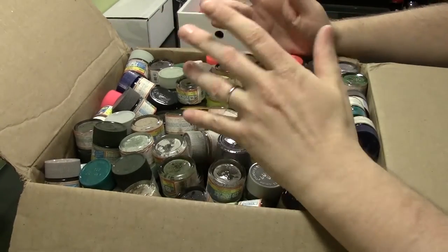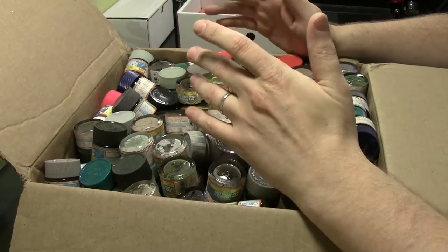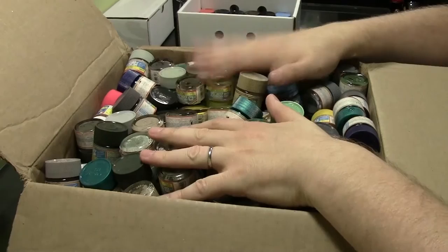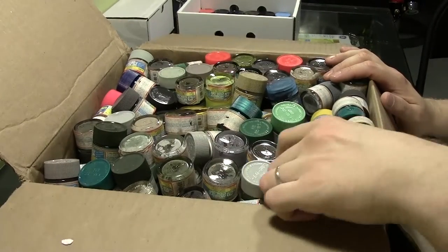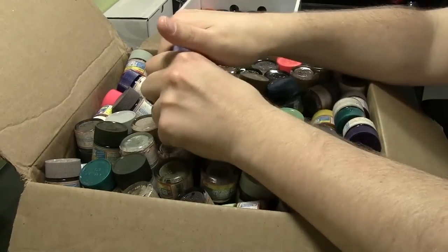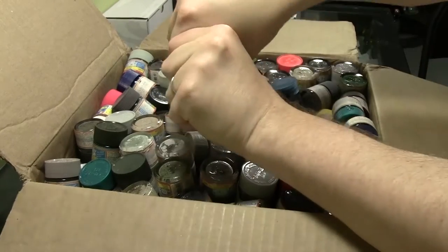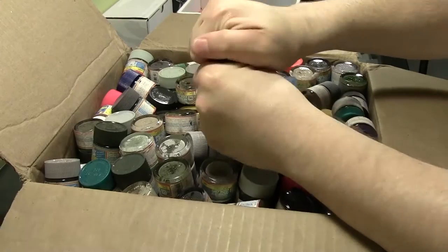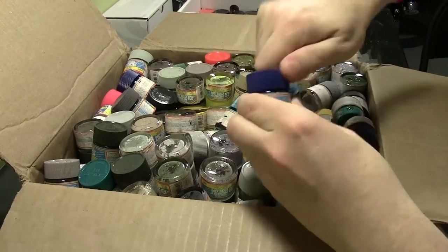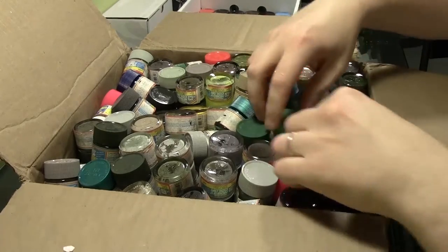I was hoping and praying nothing was broken, but everything seems to be intact. This just goes to show you — keep an eye on eBay for old paint. Part of the reason people don't like buying old paint is that it's well known the carrier dries out. These are probably about 10 years old. Here's one to show you — it's a ridiculously dark blue and you can see the carrier is just completely dried out.